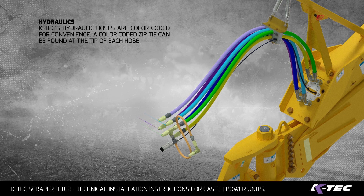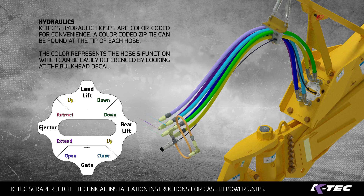Hydraulics: KTEC's hydraulic hoses are color-coded for convenience. A color-coded zip tie can be found at the tip of each hose. The color represents the hose's function, which can be easily referenced by looking at the bulkhead decal.